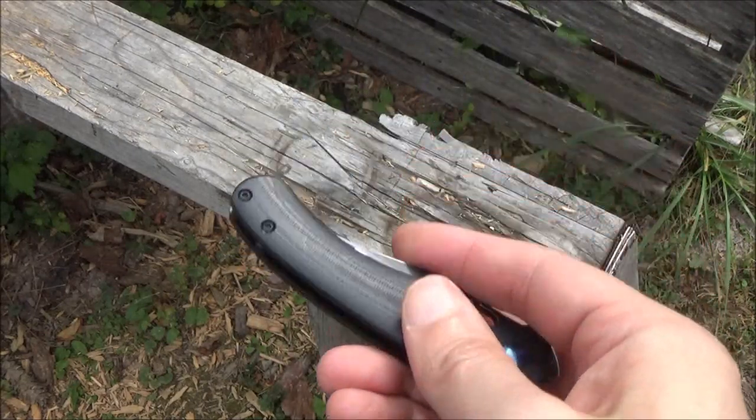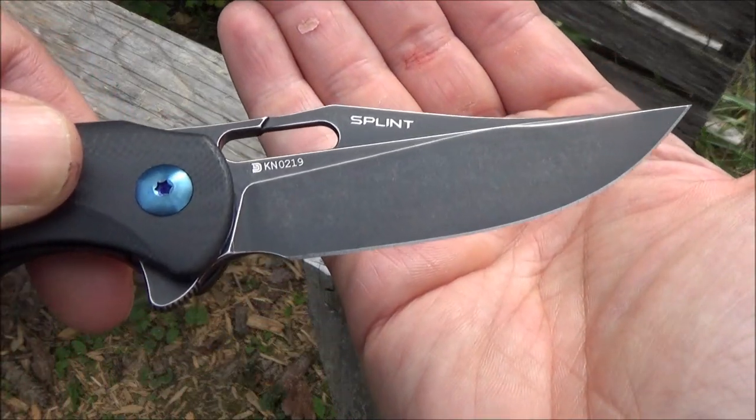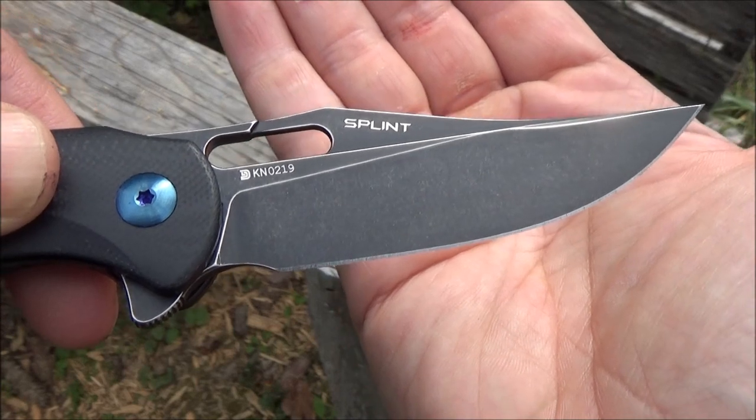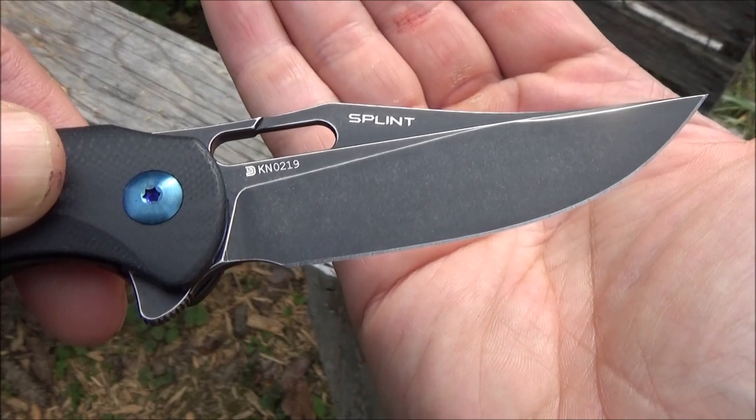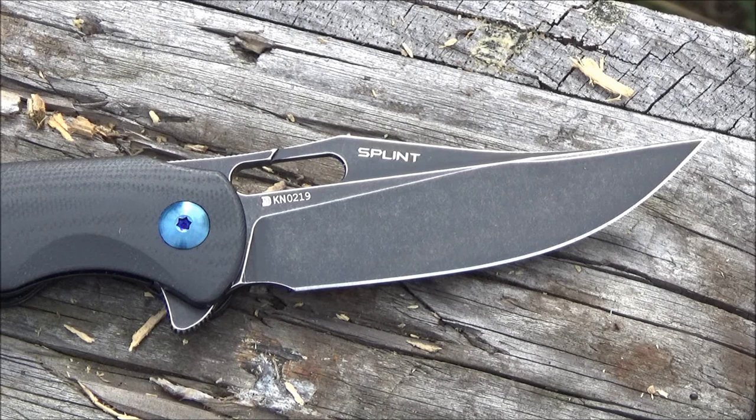If you don't know how to use a liner lock, you push on the liner to disengage. The blade shape is pretty epic — it's a clip point, but notice how far the clipped-out portion goes, more than half the length of the blade. So that's a modified clip point, very pointed, lots of belly, and a flat grind as well. And it came very sharp.